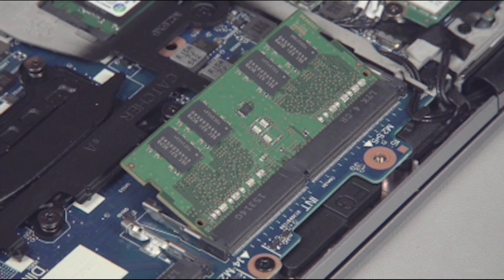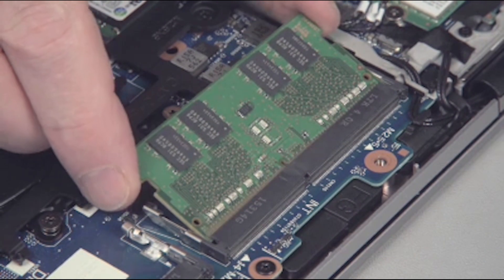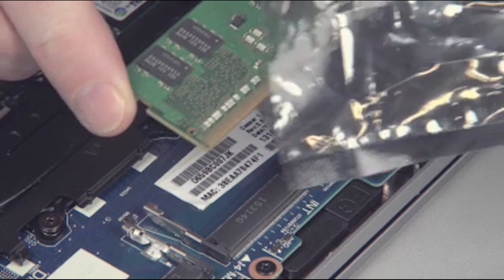Touching the memory chips could damage or destroy the memory. Grasp the memory board by the edges and pull gently to remove it. Place the memory board in a static dissipative bag.